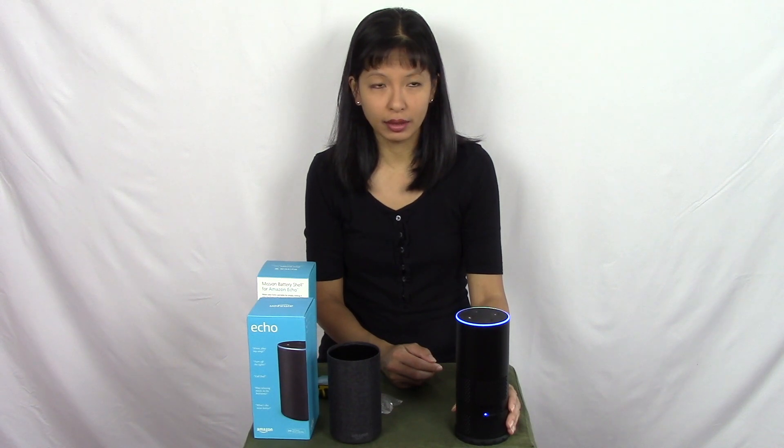Alexa, are you online? — I am connected to the internet. So here it is — that's all you really needed to do was just put in this connector.